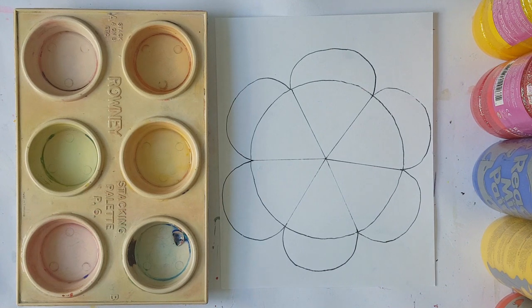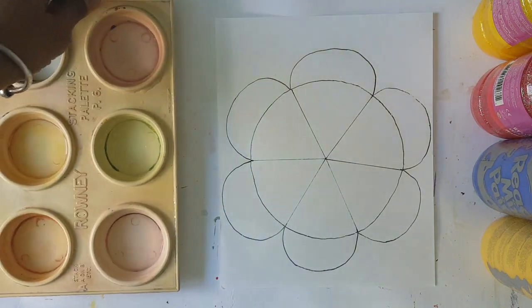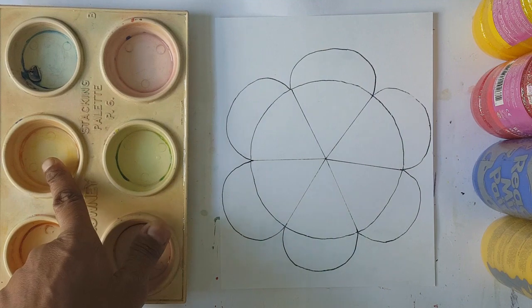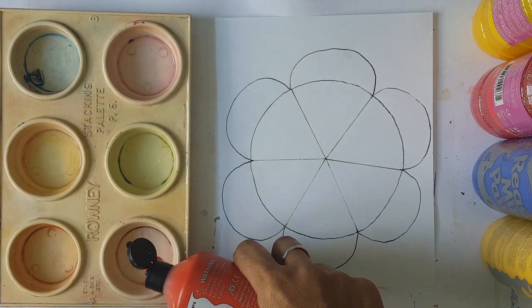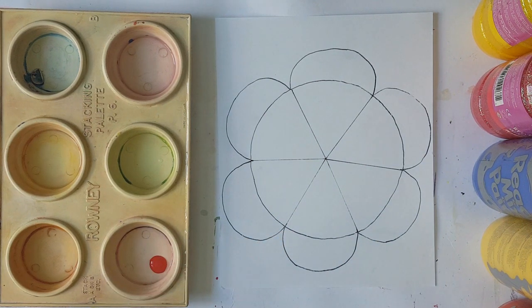We're going to begin with red. Shake or mix your color well — we'll put red here, yellow here, and blue there. Drop a couple of drops to have enough red in the palette.